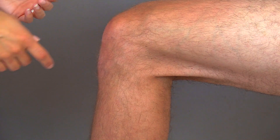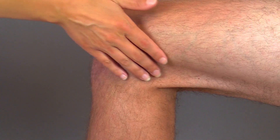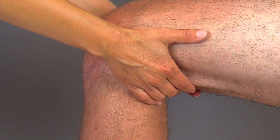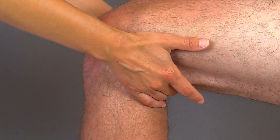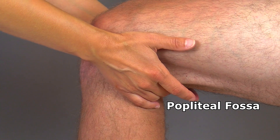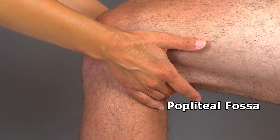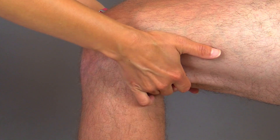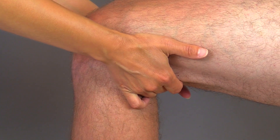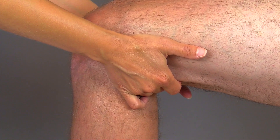To find this pulse point, you're going to flex the knee and you're going to take both your hands, put them behind the knee. You will find it at about the middle area of the popliteal fossa, which is a diamond-shaped pitted area behind the knee. This artery is pretty deep, so helping to bend the knee will help you find that artery.